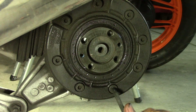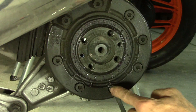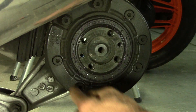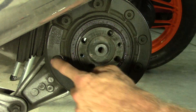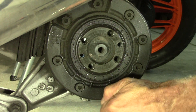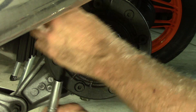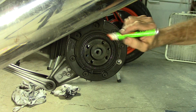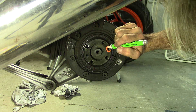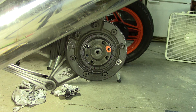These bolts are 7mm Allen. When you loosen them, do it in a criss-cross pattern — go here, here, back over to here, to here — relieve the tension on everything in a nice, universal way. Before I rotate this and forget, this is where I wanted that orange mark to be, so that I put the disc back on in the same place.